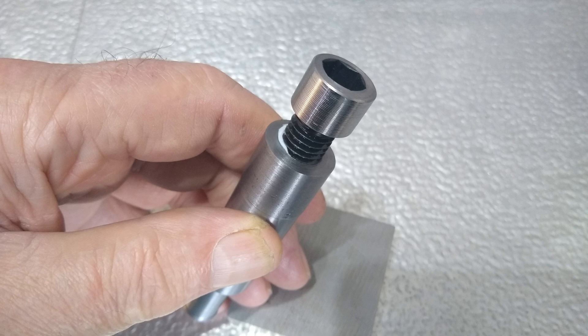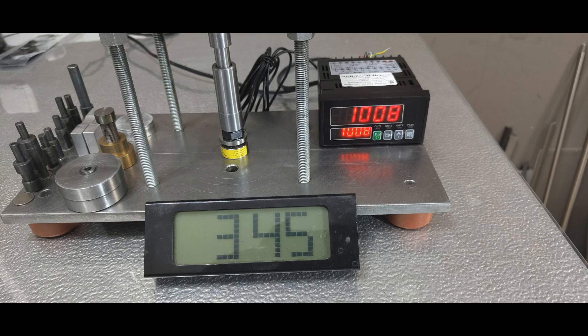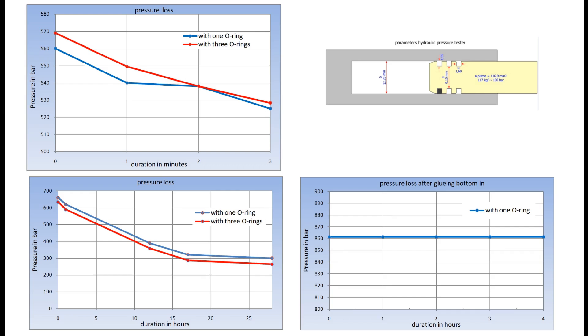No oil visible on the top, but on the thread at the bottom there is oil. I removed the Teflon gasket off camera, degreased everything thoroughly and glued the bolt with extra lock in the thread of the cylinder. That did the trick. After this, I cranked up that little press to just over a ton, which resulted in a whopping 862 bar of pressure in the test cylinder. And even with only one O-ring, there was no noticeable pressure loss after almost four hours.